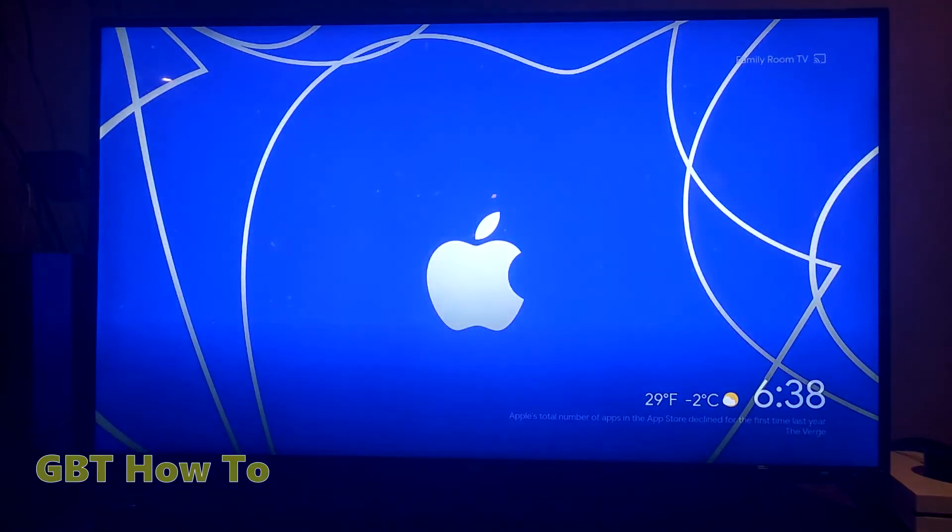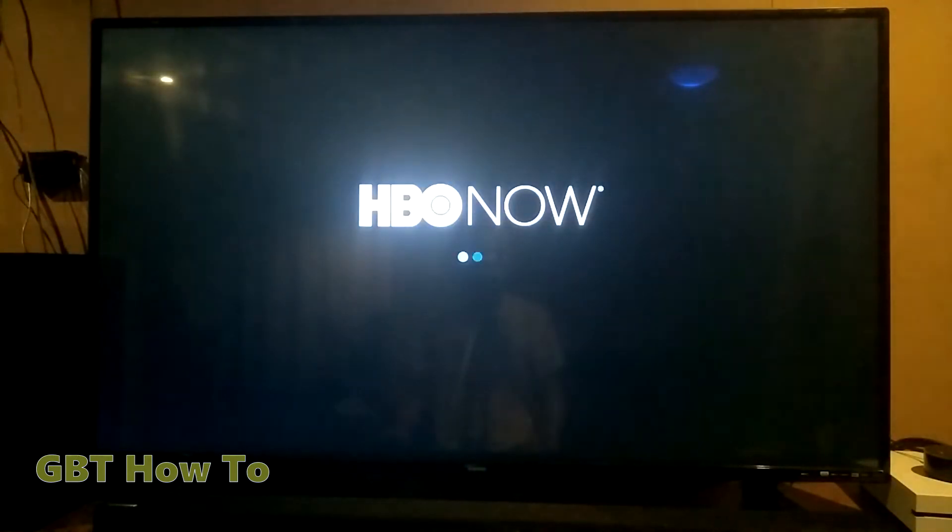Now it should launch the HBO app on the TV. The screen will go black, and then it will eventually open something. And there you go.